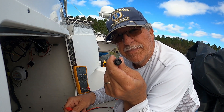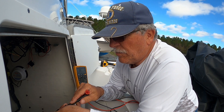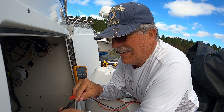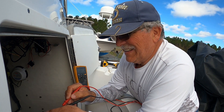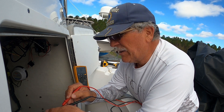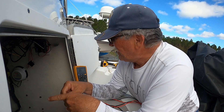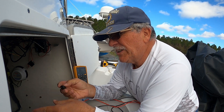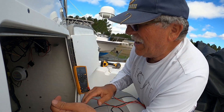This resistor here has a two-pin connector, so it's pretty easy to check. Put one lead on one pin and one on the other, and I got 119.98 ohms resistance, which means this is a perfect resistor. So this resistor is good. I checked the resistor on the other end as well.